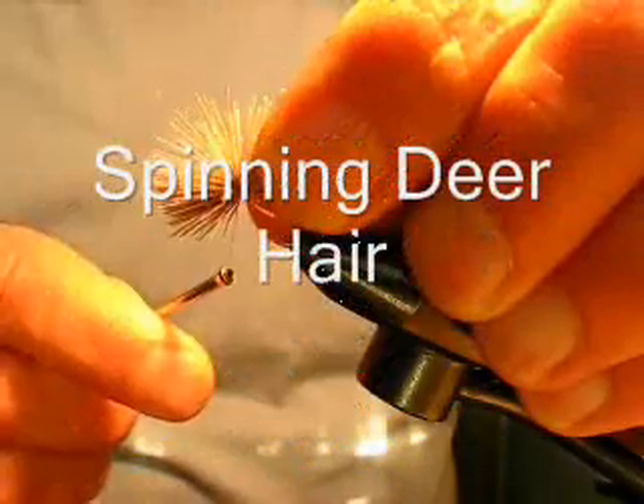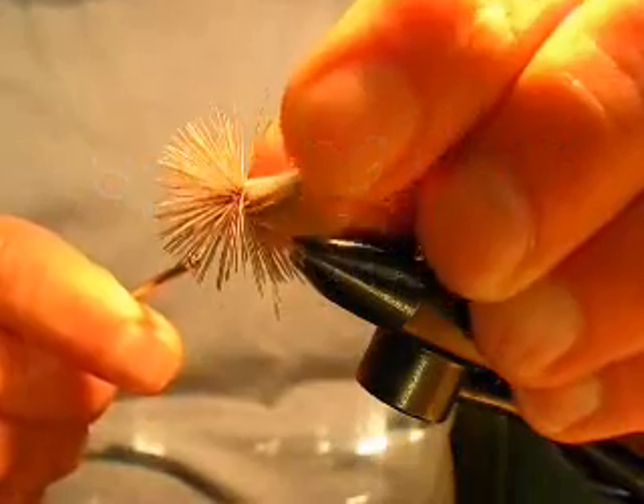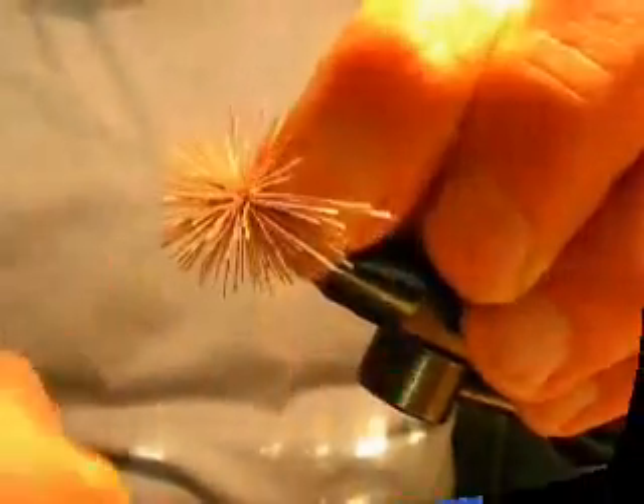Pull the thread tight. As it pulls tight, let the hair slide out of your fingers. Make another wrap in exactly the same way.